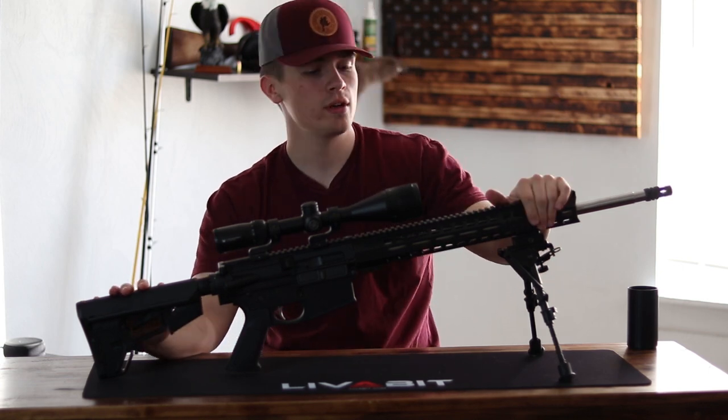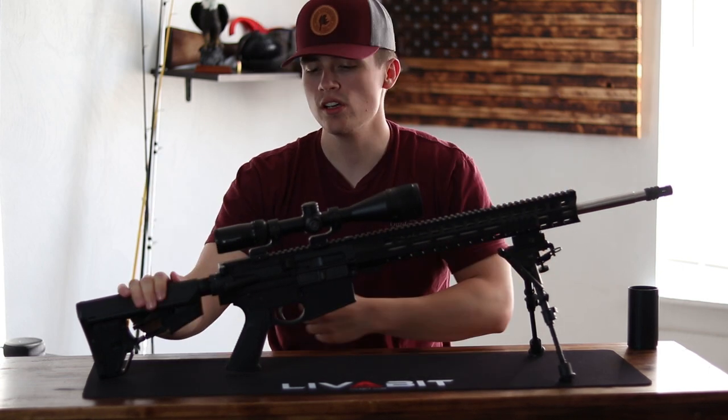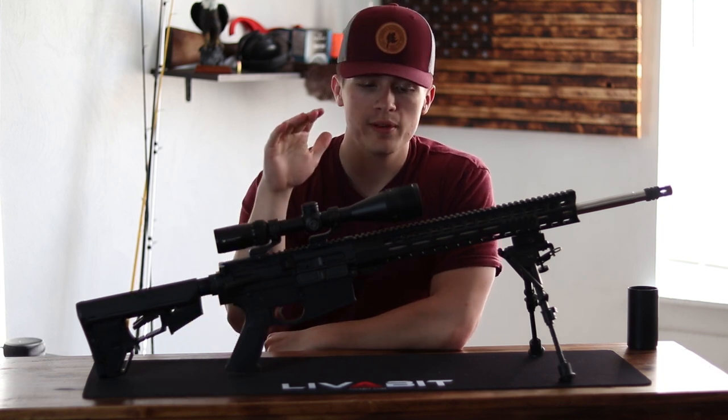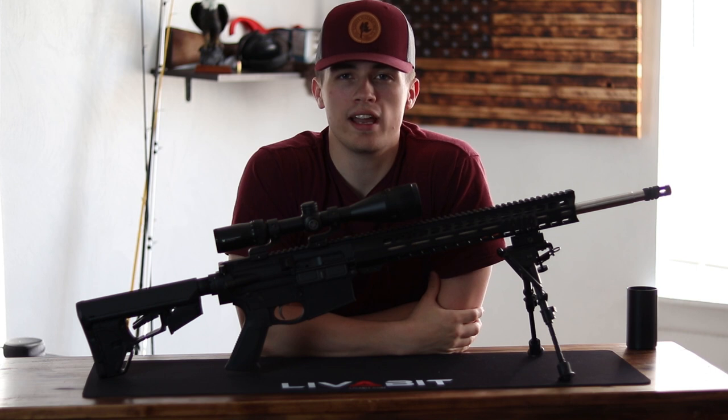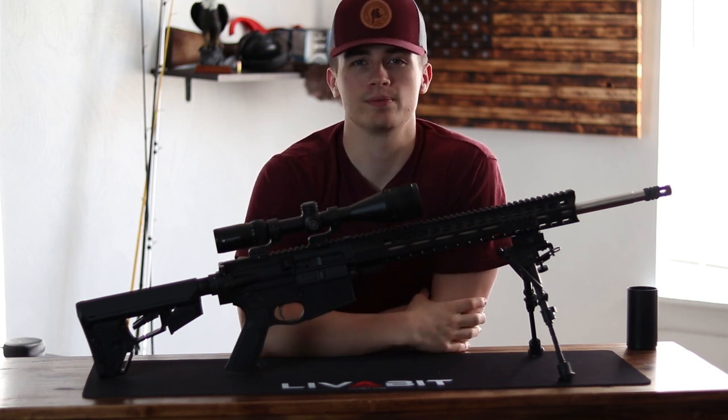What's up guys and welcome back to the channel. Today we are going to be doing a kind of mid-range review. We're going to be doing it on the Palmetto State AR-10 chambered in 308 Gen 2. So stick around, it's a pretty good one.